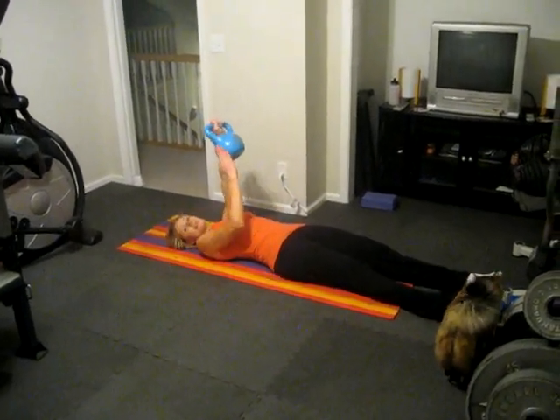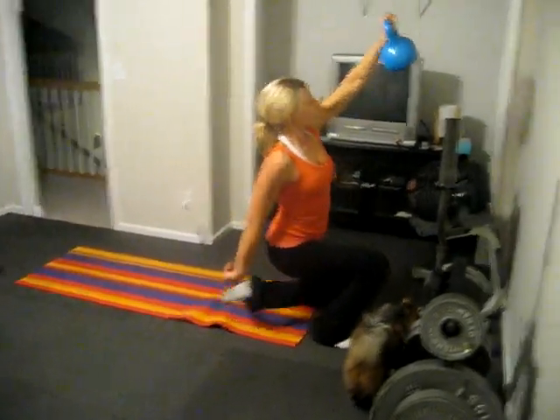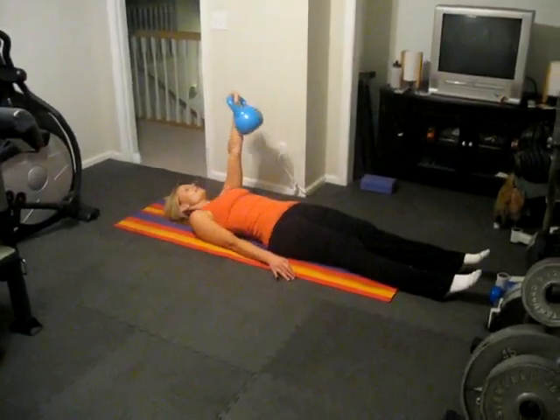Try to keep your eyes on the kettlebell when you're doing the Turkish Getup. So it's up to the elbow, to the hand, press up, all the way up, then back down, to the hand, elbow, and then all the way down.